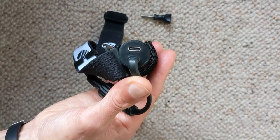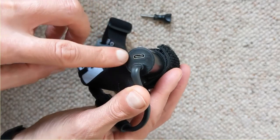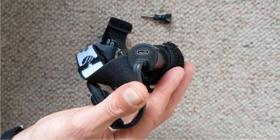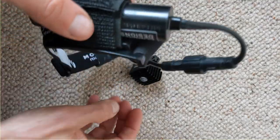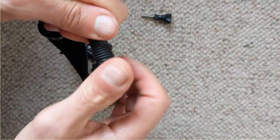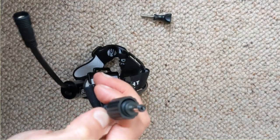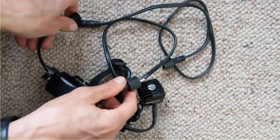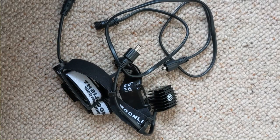Charging is via USB-C — it comes with a supplied cable in the box. While charging, a light indicates status: red means still on charge, and that changes when it's fully charged. A really good feature is the supplied extension cable, which is probably a meter long, so you can extend the length to the battery and take it off the head strap and put it in a rucksack pocket.